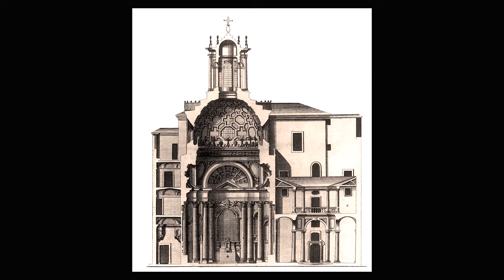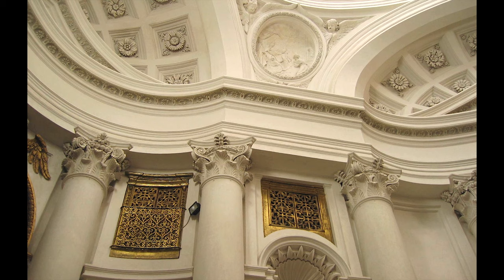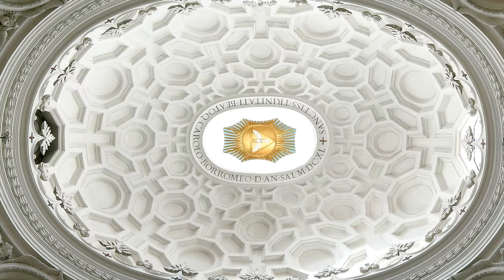On the inside, like on the outside, Borromini faced the same issue: a narrow but very tall space — with the difference that inside, this feeling is amplified. He had to find a balance between the sensation of empty space and the sensation of a claustrophobic space. He solved the problem with a very smart combination of curves and decorations. As you can see, the more we go up, the more the decorations become evident. The 16 columns help push our point of view from the bottom to the top to better admire all the details. And once our eyes reach the top, this is the amazing view we have.